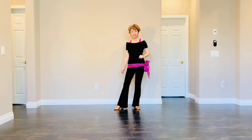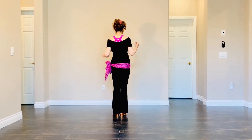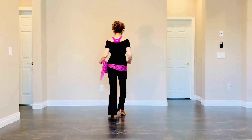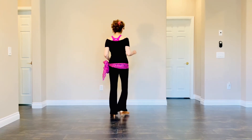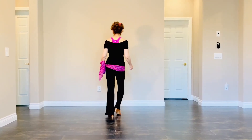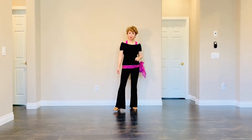There is an 8-count tag. Now I'm facing 12 o'clock to show you the tag. Start with your right foot — side touch, side touch, swing right, swing left. Count is 1, 2, 3, 4, 5, 6, 7, 8. And then you will restart facing 6 o'clock.